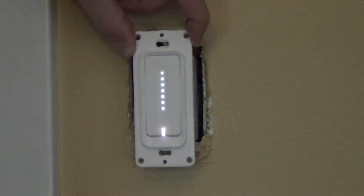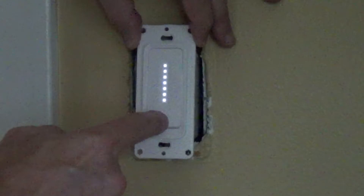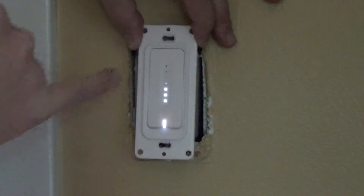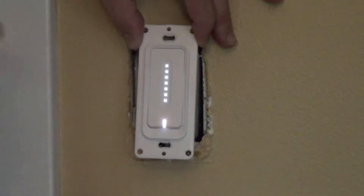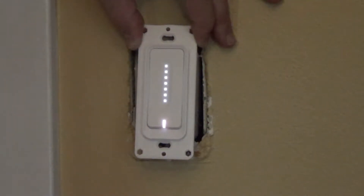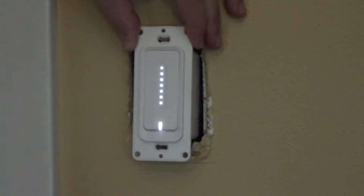I have finished installation. I just have to mount it in the box and put the plate on. As you can see, I'm turning on and turning off at the bottom and the dimmer is working perfectly. There are indicator lights showing you the percentage of the light dimmed. Everything works perfectly. Make sure that you have enough space behind the switch so you can fit it in. Other than that, it works perfectly.